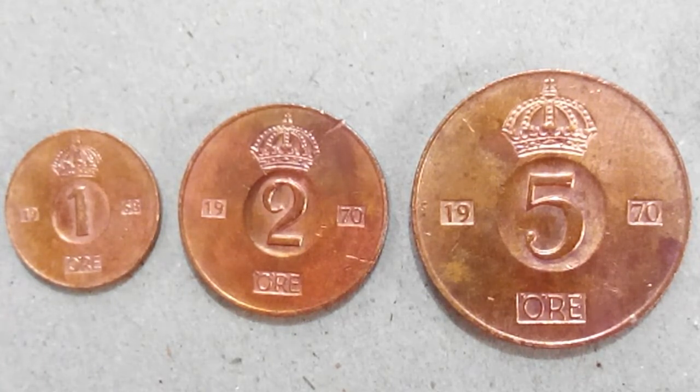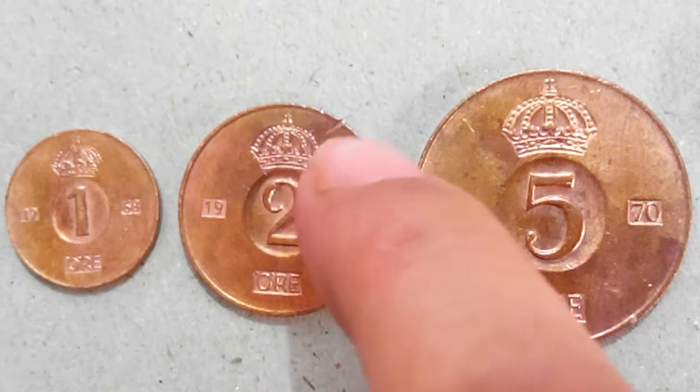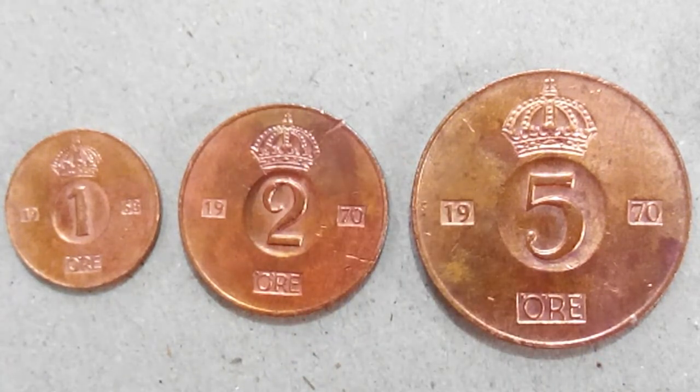You can divide the price among them however you want. The only problem I faced was that the one öre had a mark on it — some dent, I don't know how it came like that. These are all uncirculated coins, but that mark has left a scar on the coin.